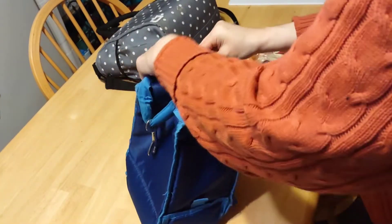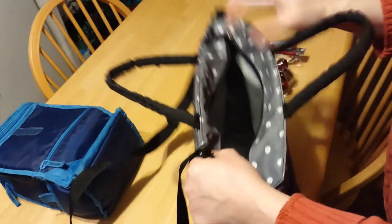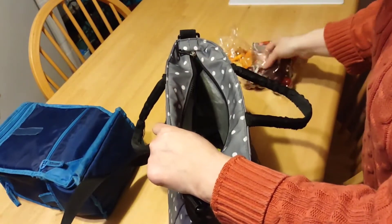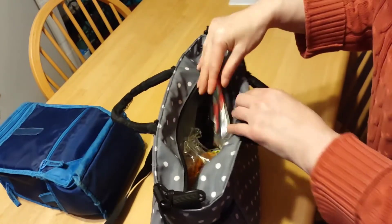I have a grocery haul coming up later today from Walmart and Market 32, which is a local supermarket for upstate New York. Heavy stuff first — the grapes, Boots party mix, Uncrustable, and roll up.